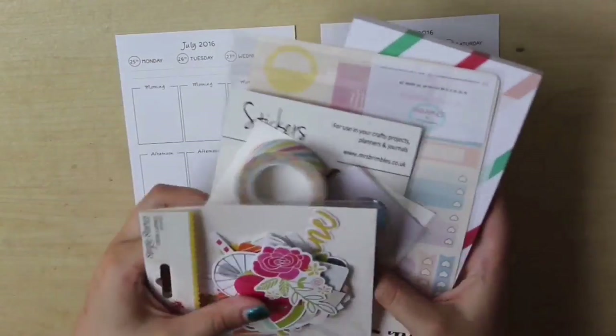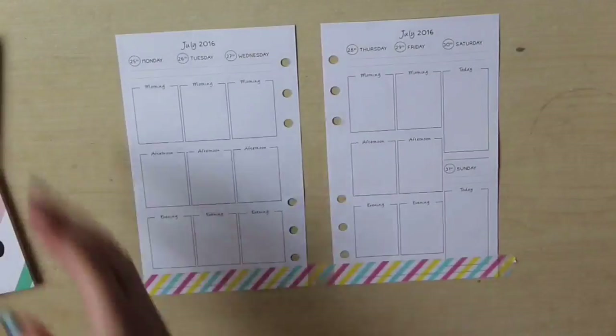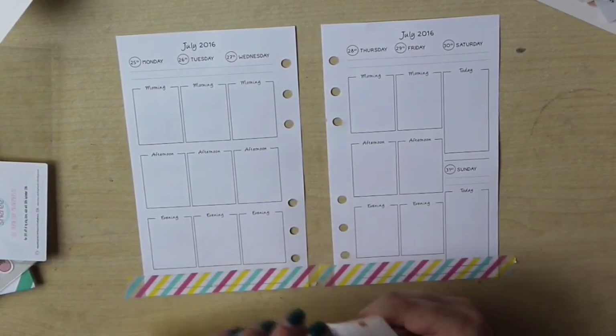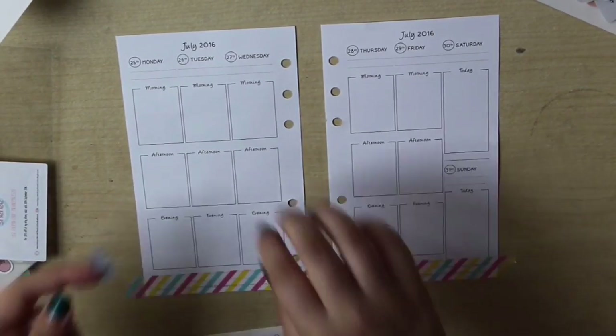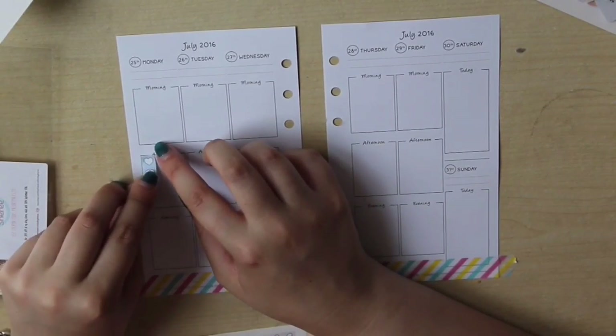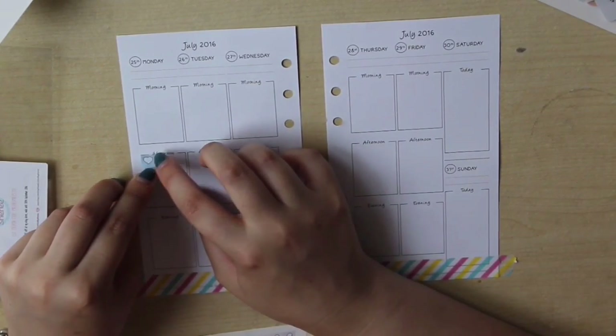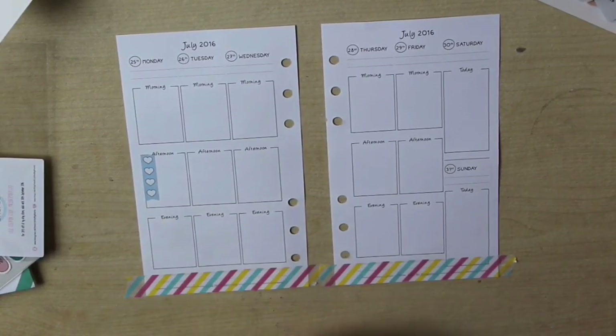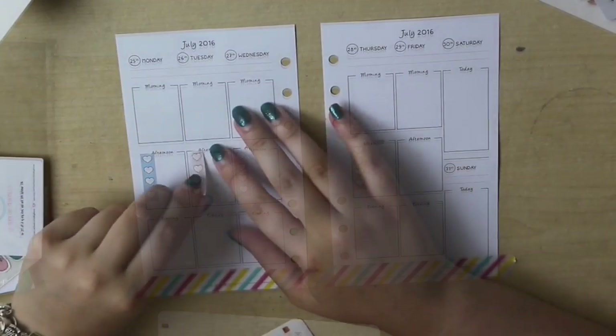Hi everyone, I am back with another plan with me today using the July Brimbles box which I just showed you. I am planning in my personal planner this week and I've got some inserts from Just So Stationery — I'll try and remember to leave their link in the description. I just got them this past week and I'm really enjoying them. I wanted something with smaller boxes so I could write in my key things to do every day and carry the planner around with me.